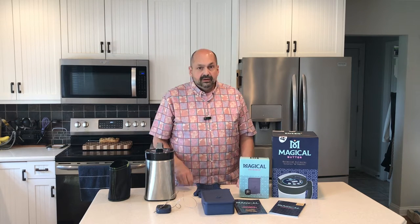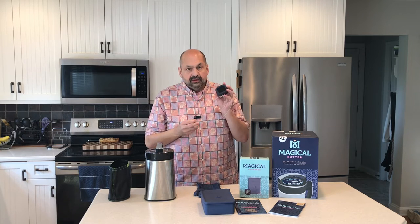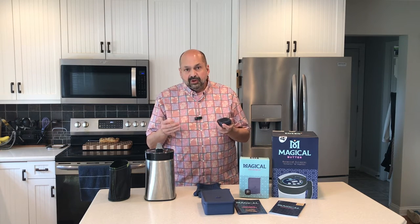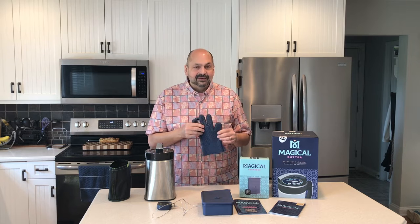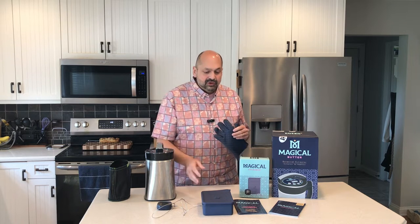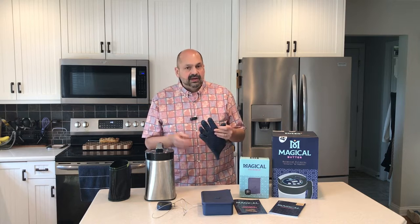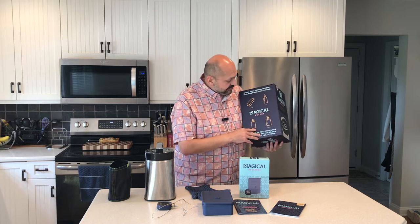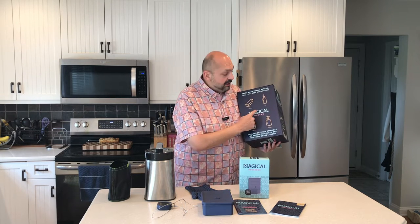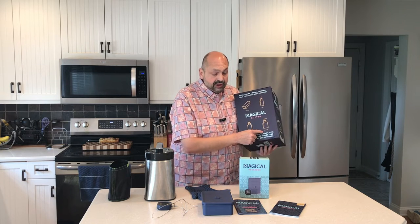This is everything I got with my Magical Butter Machine. They also include this probe and thermometer — I think the sole purpose of these items is to make sure your oven is calibrated correctly. The purpose of this silicone glove is to handle hot items, such as when you pull the decarb box out of the oven. According to the box, the Magical Butter Machine makes butter, oil, tincture, and lotion.